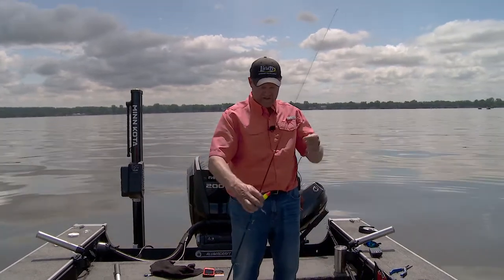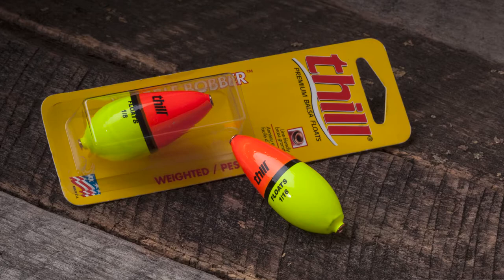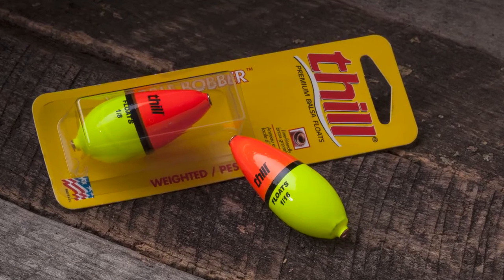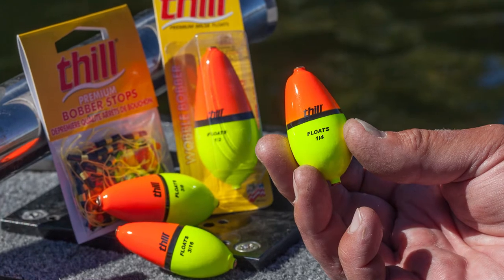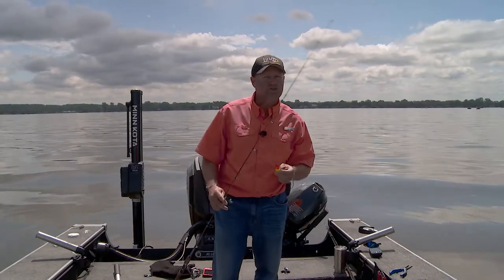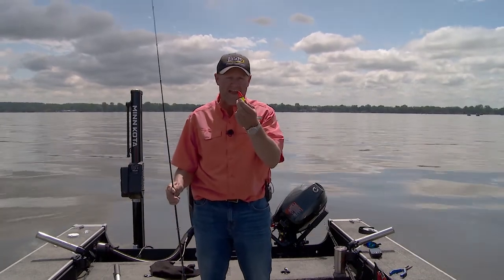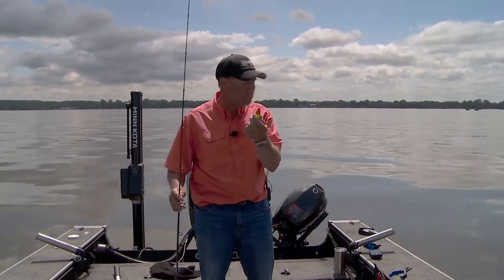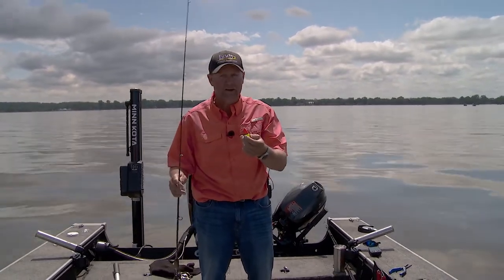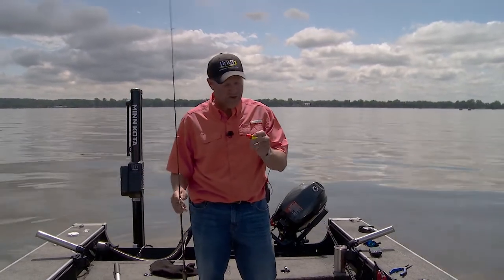The whole key to doing that today is this — I'm using the Thill Wobble Bobber. It comes in a whole variety of sizes, so whether you're crappie fishing like I am today using this 1/16-ounce, or walleye fishing, whatever it may be, there's a size and a shape that works for you. It's got an egg-shaped design, so it gets a little extra bounce back and forth every time it hits a wave, and that puts a little bit of action down on that little nipper today, or that Lindy jig, whatever it may be if you're fishing walleyes.